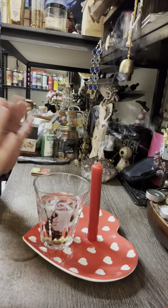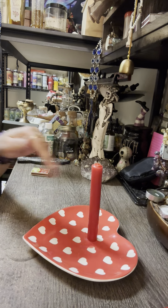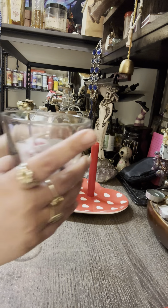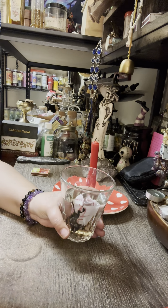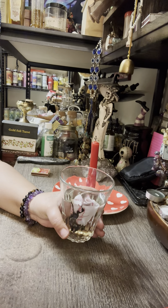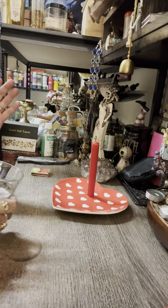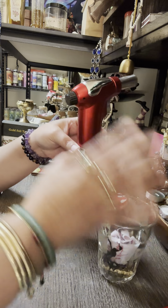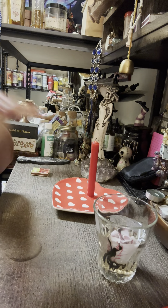After the candle burns down completely, with the cup — if there's any remaining residue you can throw it away in the garbage, that's fine. Then take the water and go to a park, or find a tree in your backyard, front yard, or anywhere. Pour it right on the trunk of the tree, then walk away and leave it there.